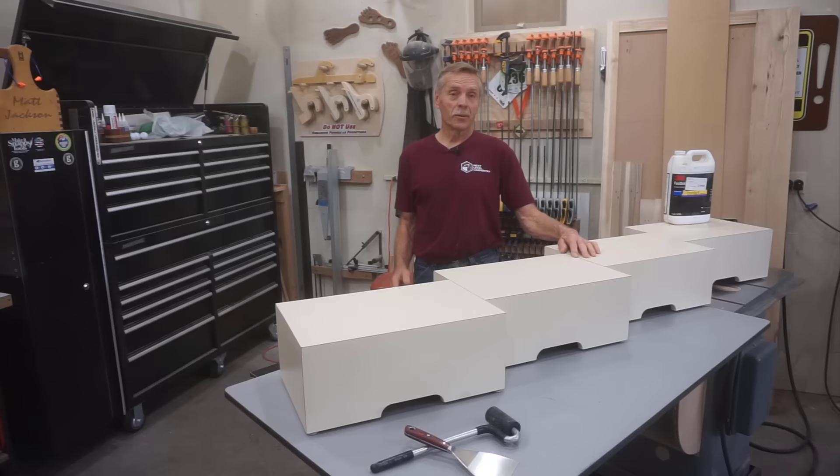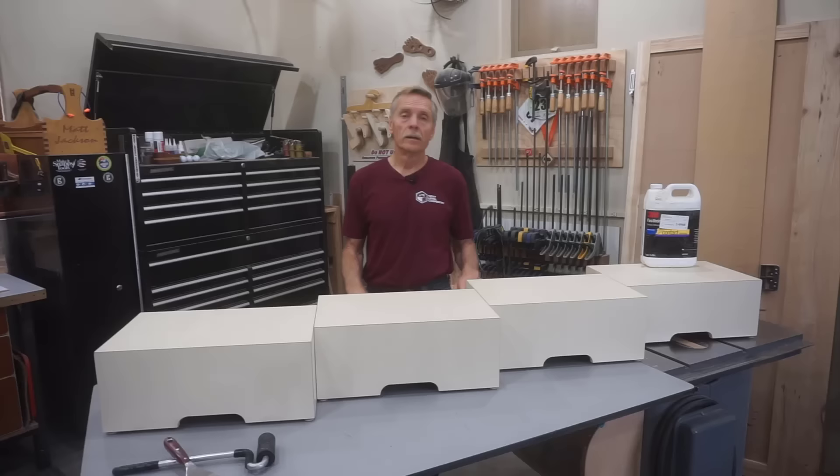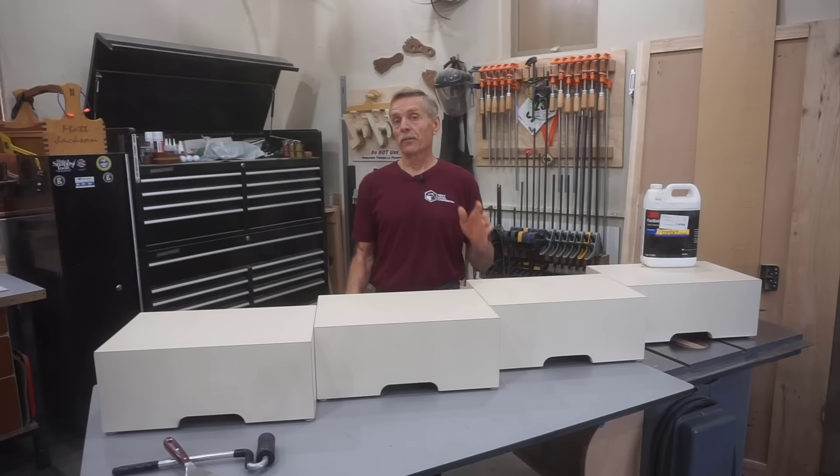So you'll be well equipped to get professional results when you tackle a project where you use high pressure plastic laminate. Because there's so much information packed into this video, I made this list of timestamps to make it a lot easier for viewers to jump to individual parts of the process.